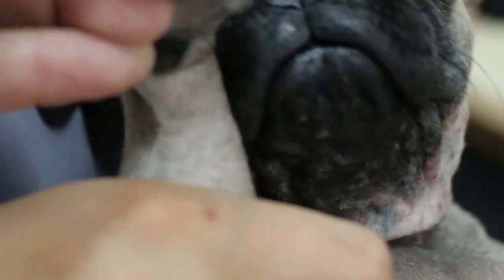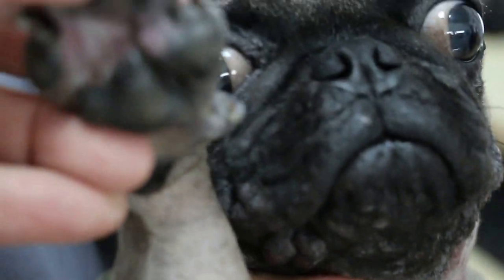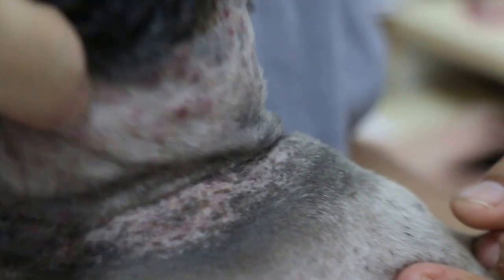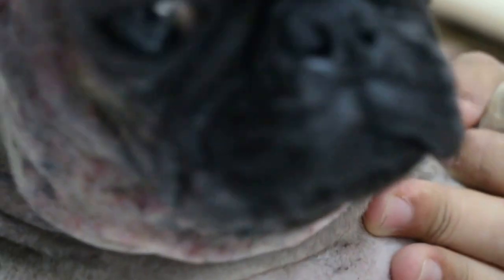Frontline or Frontline Plus — when was that? For a while I didn't put it already, because of her skin issue I stopped putting it. Oh look, a lot of lumps. She was on Frontline first, but a lot of lumps still. Is it itchy now? She just scratched this — back to square one again.